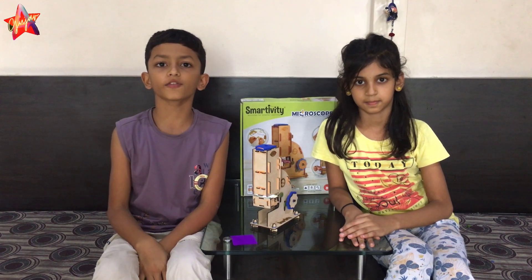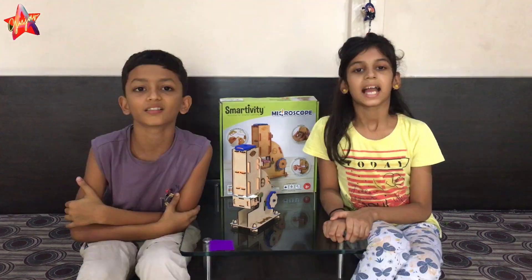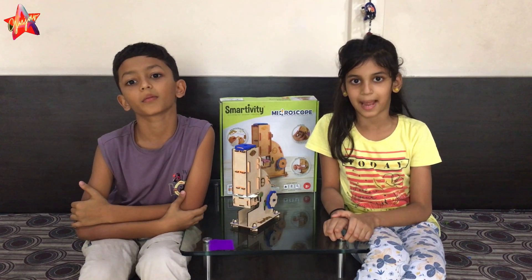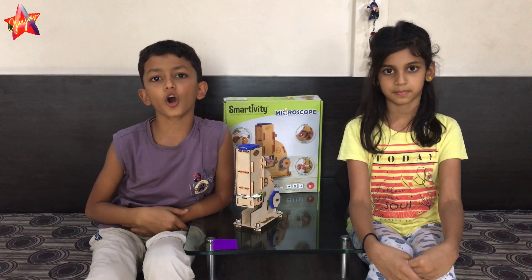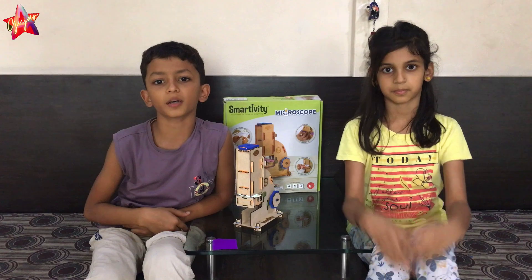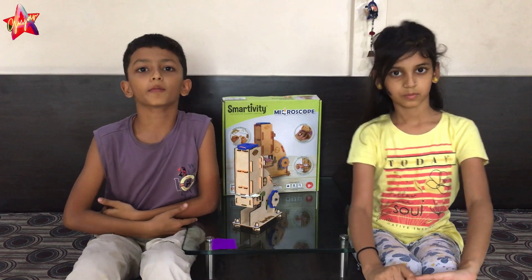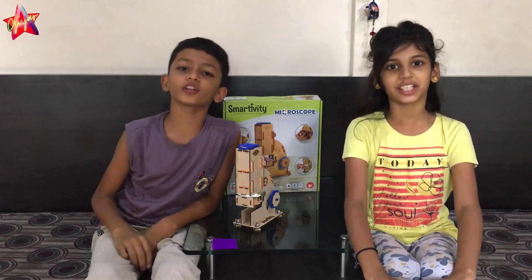We had so much fun exploring with the Smartivity Hyperscope. It's like having a tiny science lab at home. If you like this video, make sure to give us a thumbs up. Don't forget to subscribe to our channel for more fun adventures. Bye, see you next time!